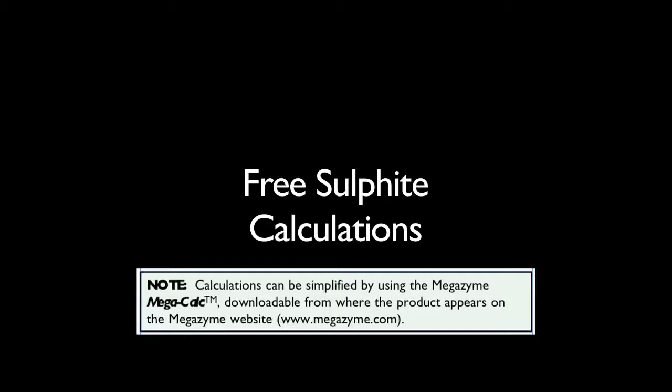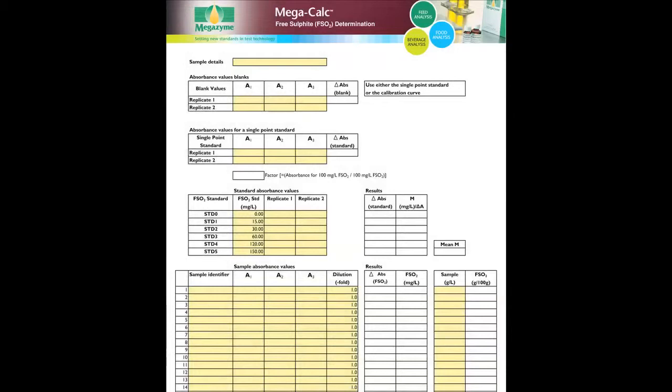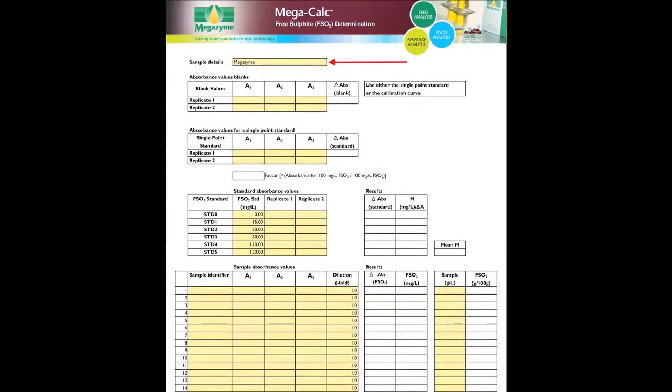Alternatively, use the Megacalk application. To perform results analysis for free sulphite, open the free sulphite Megacalk worksheet. First input sample details of the experiment, then input absorbance values A1, A2 and A3 for the blank samples. If a single point standard has been used, input absorbance values A1, A2 and A3. Alternatively, if a calibration curve has been used, input the relevant concentrations of the free sulphite standards followed by the absorbance values. Input the sample identifiers for the test samples, followed by the absorbance values A1, A2 and A3. If any further dilution was applied to the samples prior to analysis, input the appropriate dilution factors. If no further dilution was applied, leave this value as 1.